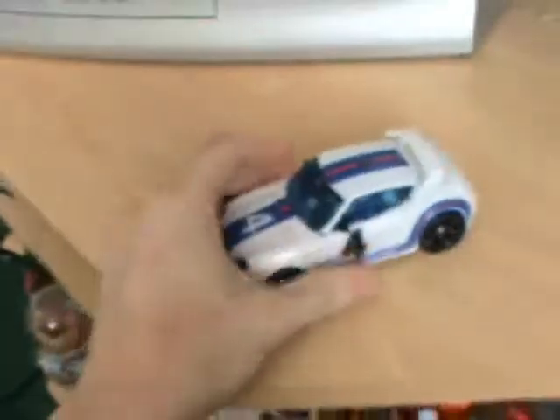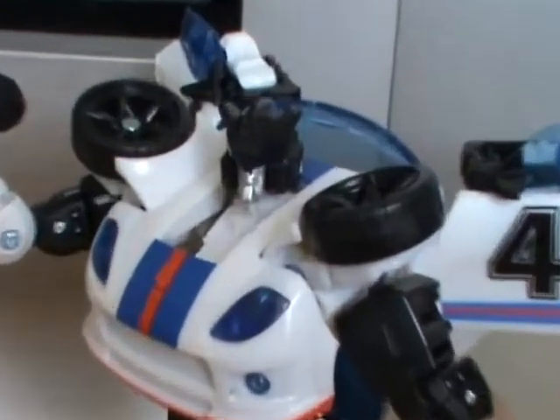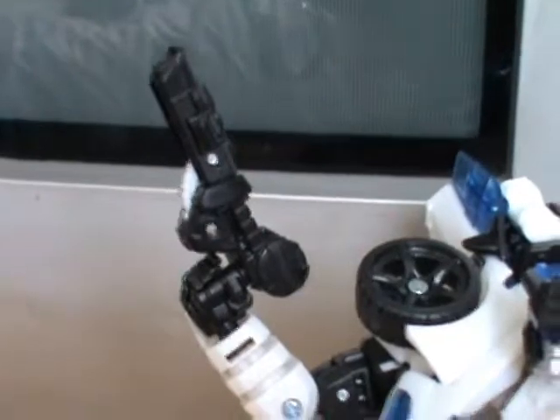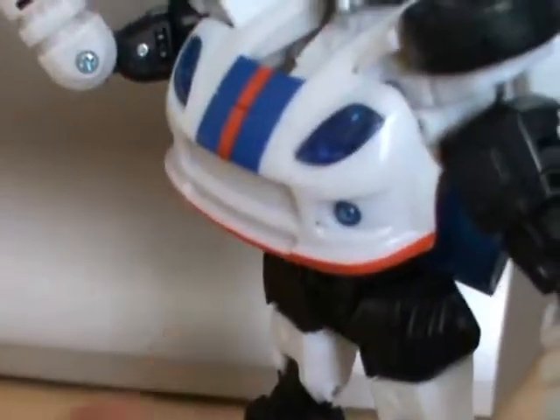I'm going to transform this guy for you. Okay guys, so here he is transformed. Zoom in on his head a bit — look at that, wicked. He's got a gun which hides underneath that bit there when you're in vehicle mode.